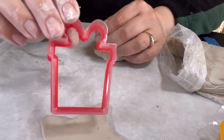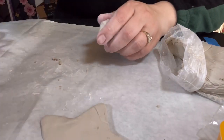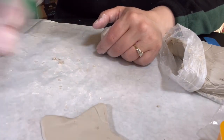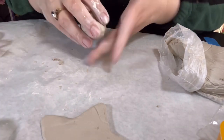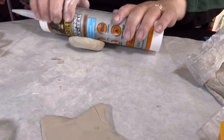I got these cookie cutters at Dollar Tree. This one's a package, this one is a gingerbread man — I thought having the texture would be better. Another star, a candy cane, a tree, and then a snowman. And these only cost $1.25. So this is quickly becoming a Dollar Tree and Dollar General craft.